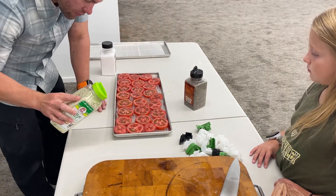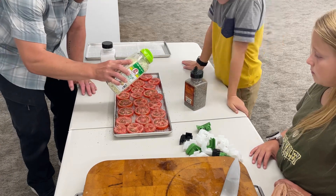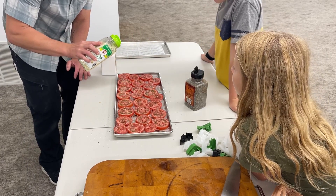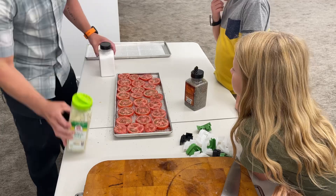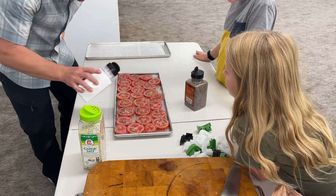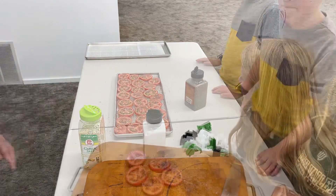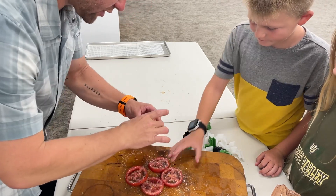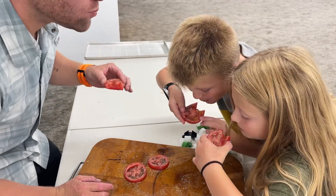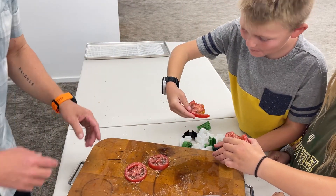I'm doing a little bit of garlic salt on there, and then just a tiny bit of regular salt also. These are going to be so good — they're still juicy right now, but the freeze dryer will take all the moisture out. We did a quick quality-control taste test just to make sure, and they are going to be super good freeze-dried.